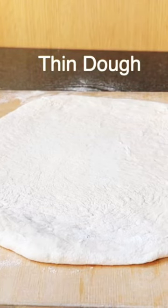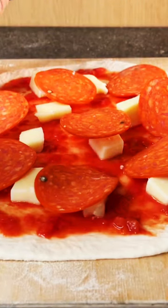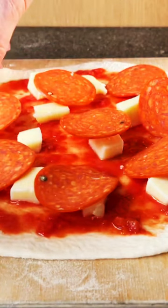A crispier crust and a faster cook. Stretch out your pizza dough thinly. This allows the heat to penetrate the dough faster.